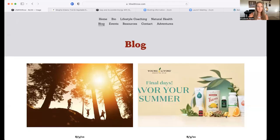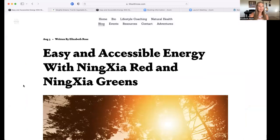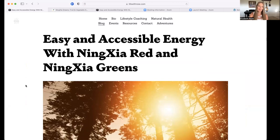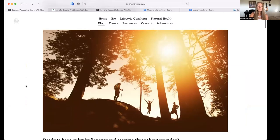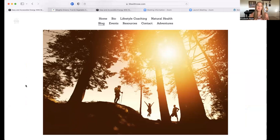I'm going to share my screen and visit lifewithrose.com, the blog tab. Today we are talking about easy and accessible energy with NingXia Red and NingXia Greens. Imagine yourself outdoors, close to sunset — you're taking a hike, you're with friends, you have just boundless energy, you're excited, overflowing with joy and really able to enjoy being active and being outdoors.